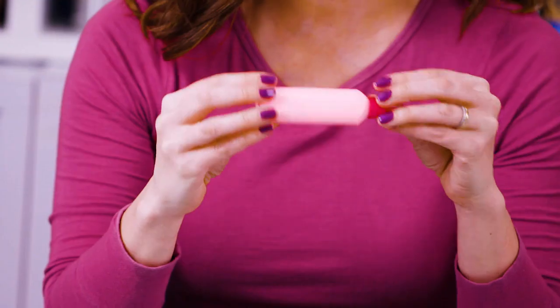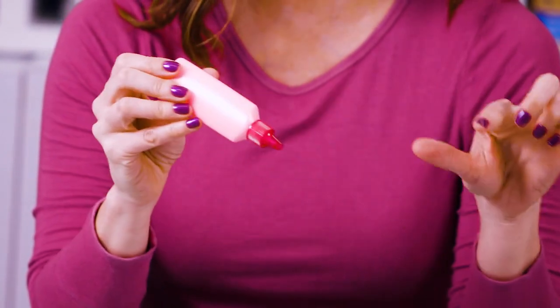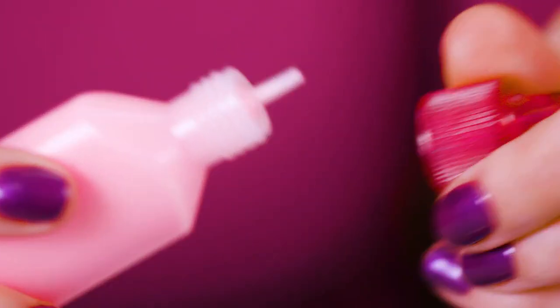You can find this at a craft store, online, that sort of thing. You just want to make sure it's the puffy paint, not soft fabric paint. And look for something with a nice little tip like this.